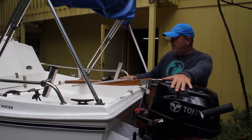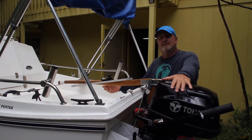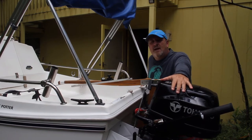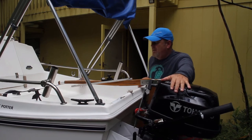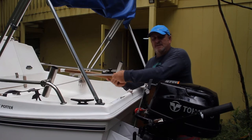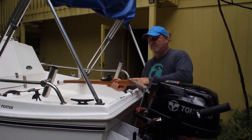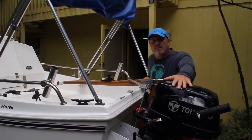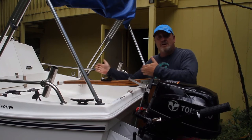On my rudder I have a tiller tamer, and this enables me to not always have to hang on to the rudder and allows me to work with the boat while underway. A little DIY project I put together was this bar that hooks the rudder to the motor, and it helps me steer — they point the boat in unison.